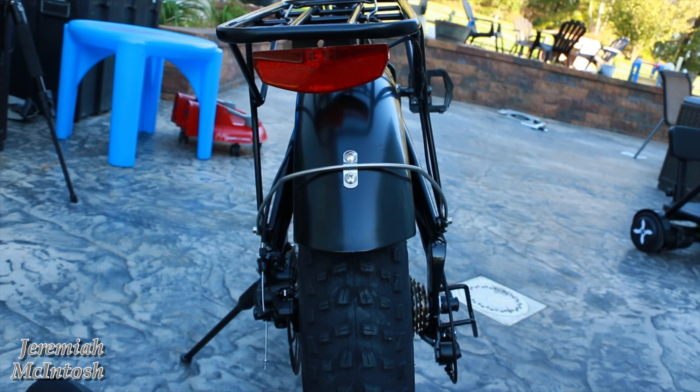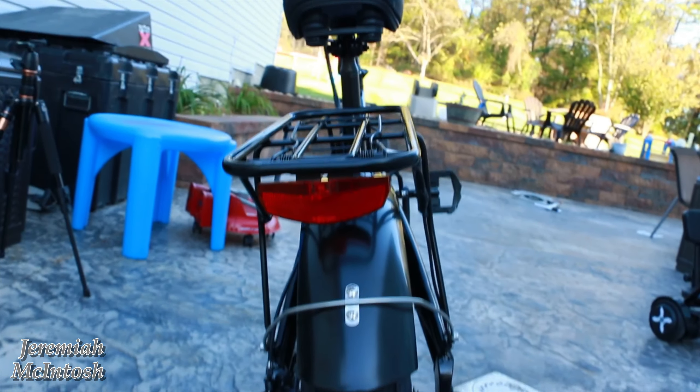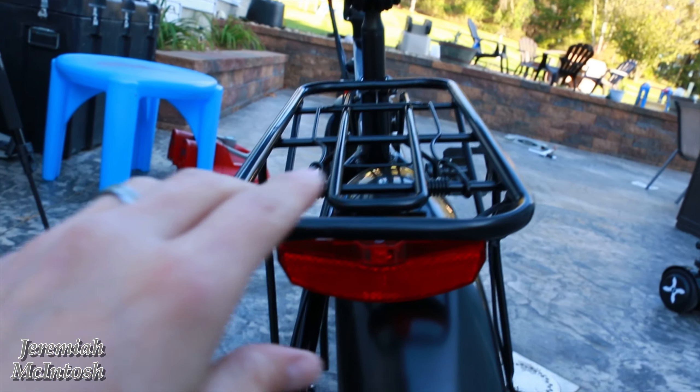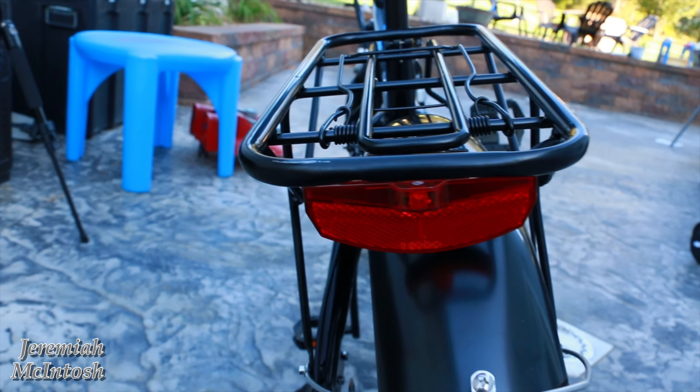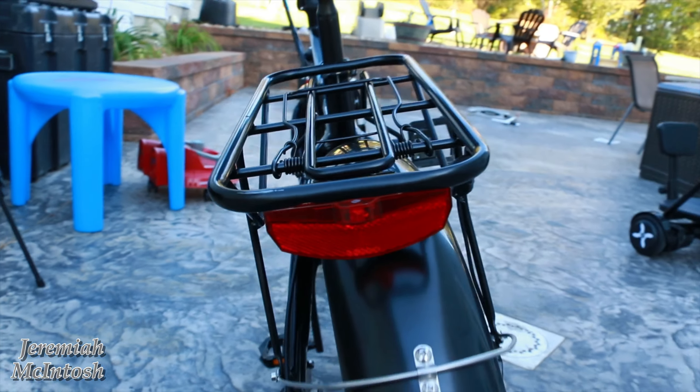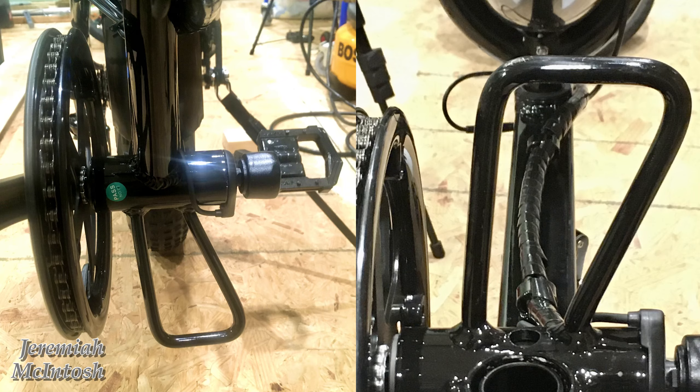They might have to send me a new rack depending on how straight I can get this one. You can also see the paint is off a little bit here on the corner. So we might have to see how good the customer service is. Another thing I noticed is that the bracket the bike sits on when it's folded up is really bent to the left-hand side.